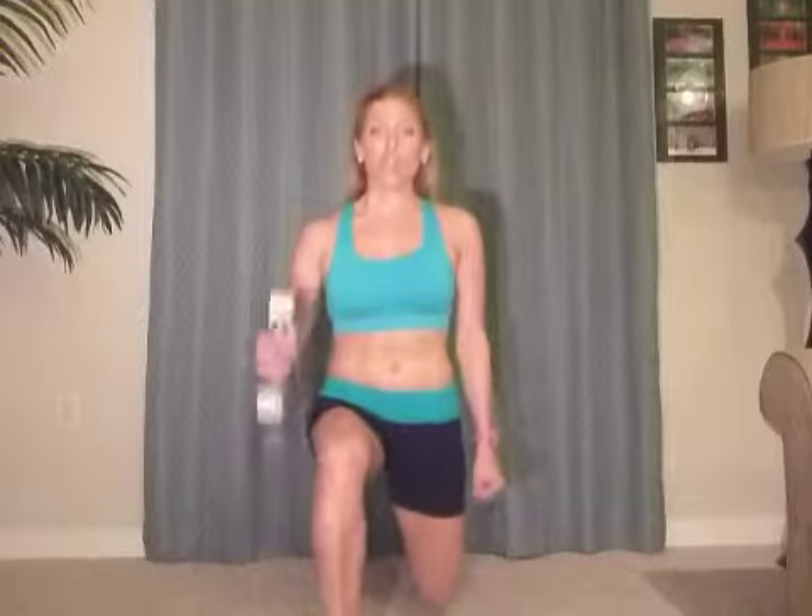You're going to place a weight in one arm and all you're going to do is lunge forward, and as you lunge you're going to do that curl, bicep curl, and then push off that front foot and step back together. So let's see if you could do ten on the right, ten on the left. Here we go.